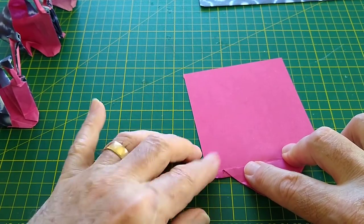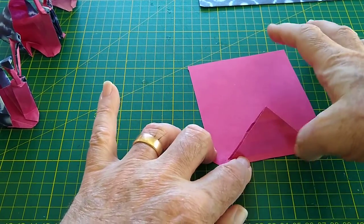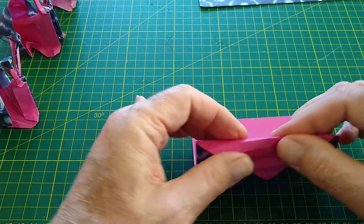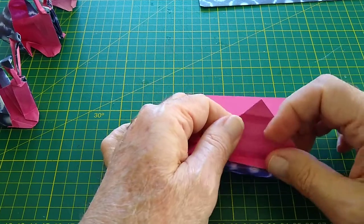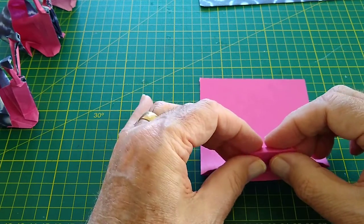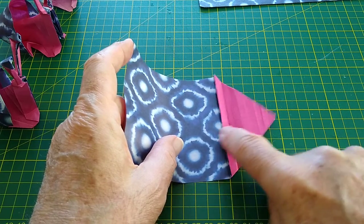These are just pre-creases, and you'll notice there's been a bit of drift on that fold, but I think it's going to be fine. I'm just going to reverse all of those folds so they don't have a front and a back for the moment — just trying to spread them through the layers we've currently got here, so that when we come to collapse it's easier. Alright, so now you'll notice we've got eight divisions here — this is an eight-pleat.